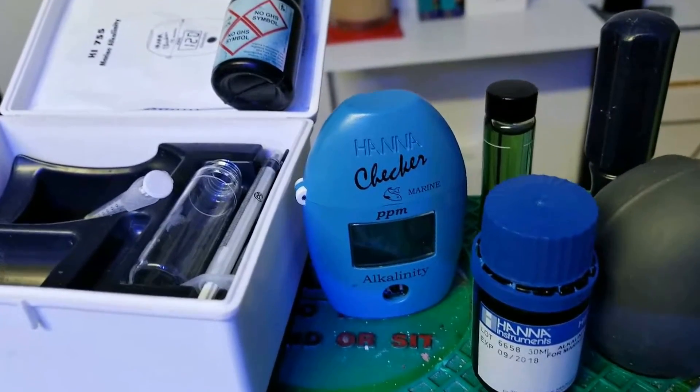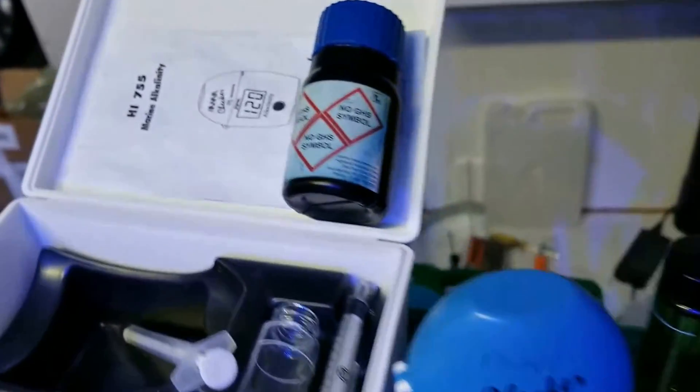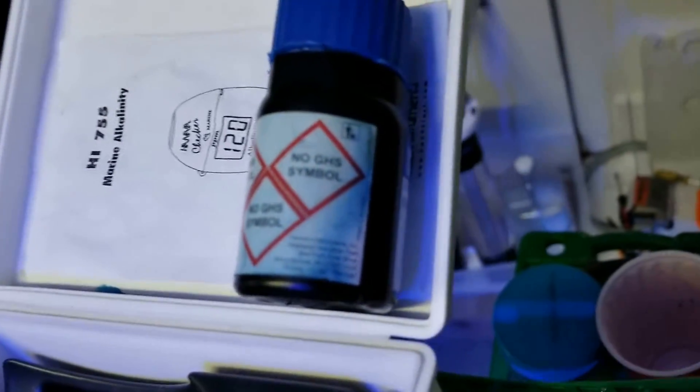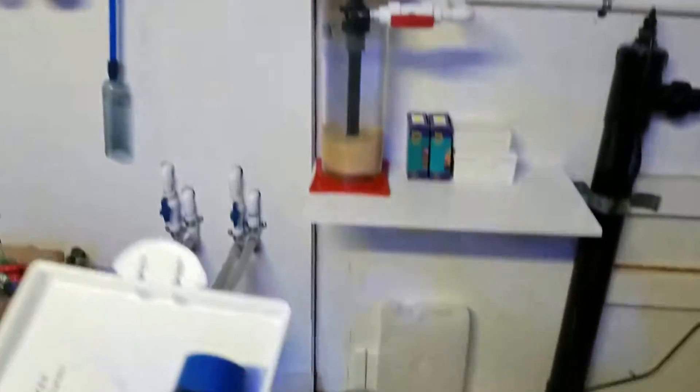Both reagents are from 2018, but I've had this one a while. When it came in with the case, it started leaking — as you can see the blue. When it was leaking, I figured it was okay.